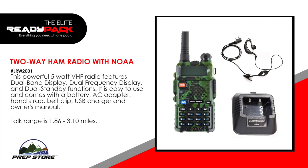2-way ham radio with NOAA. This powerful 5-watt VHF radio features dual band display, dual frequency display and dual standby functions. It is easy to use and comes with a battery, AC adapter, hand strap, belt clip, USB charger and owner's manual. Talk ranges 1.86 to 3.10 miles.